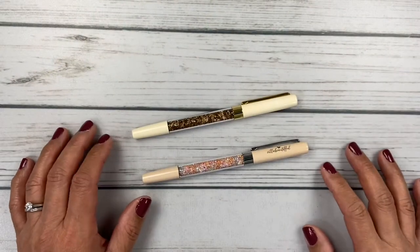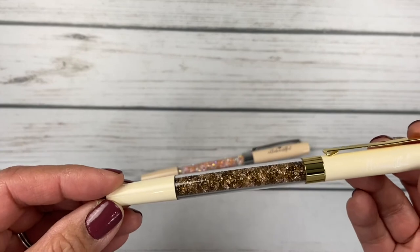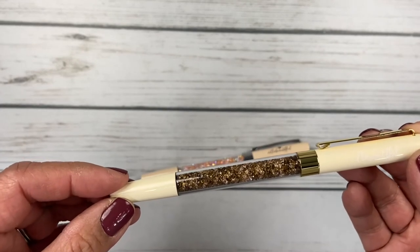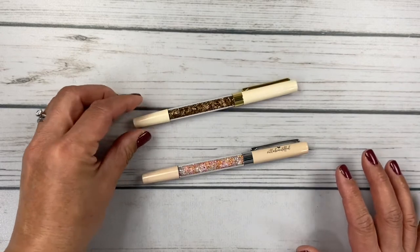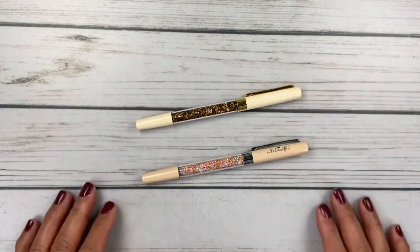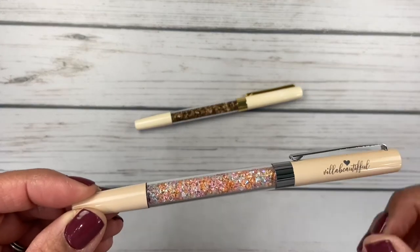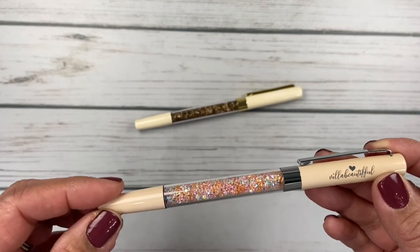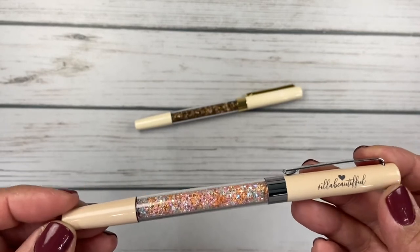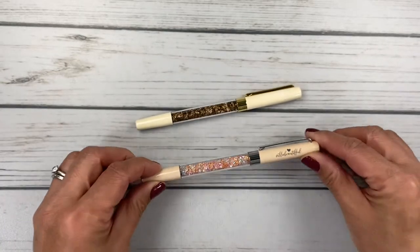The two pens that I started out with are the Flat White. This is part of the new release — the Cafe Villa Beautiful release — that also includes a mocha, a cappuccino, and espresso. All of them are really pretty colors. And then this one is the Gelato. I decided to pick this one up because I follow Laura Plansett on YouTube and on Instagram, and she's always raving about her Gelato Villa Beautiful pens, so I thought I'd give that one a try.